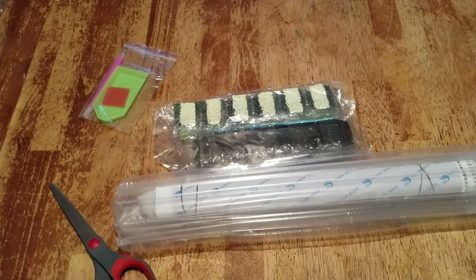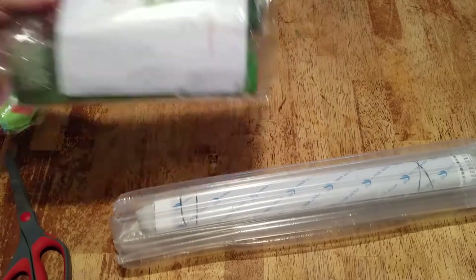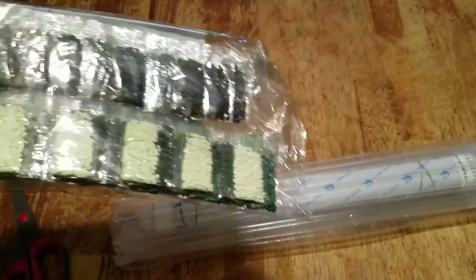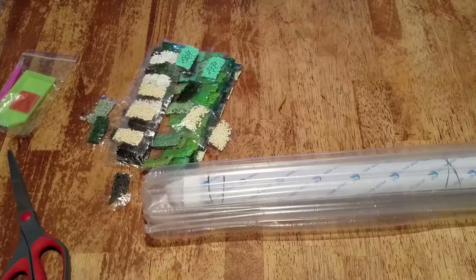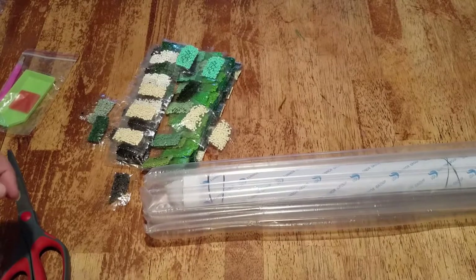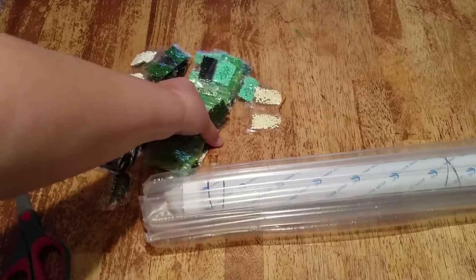This one is from Yuhua - Y-U-H-U-A - and it is a 30 by 40. I ordered it on June 8th and received it July 2nd, so almost a month. There's the kit, and let me pause while I open this because I know some of you don't like the crinkle sounds.